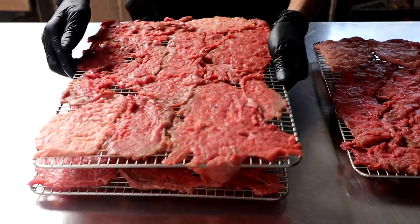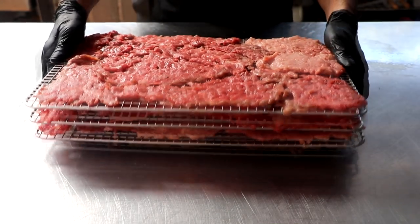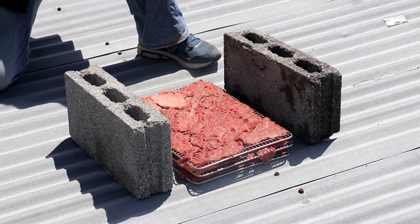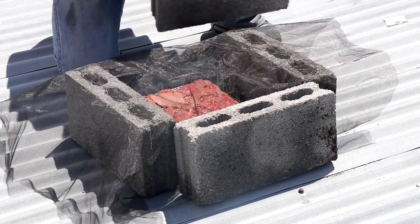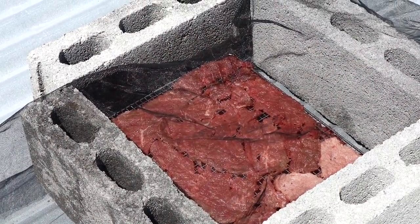Now that our meat is paper thin, let's go ahead and dry it. At the end of this video I'm going to show you how to cook a dinner with this pemmican, so be sure to stick around for that. Drying option number one is the sun. We're going to take our drying trays to the roof of our house — we have a hot tin roof, a clear sunny day, nice and breezy — perfect conditions to dry raw meat. We'll put some mosquito netting around cinder blocks to keep any bugs or critters away, and let this hang out all day. This works really great in areas of the country where it's hot with low humidity.